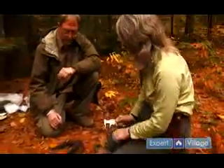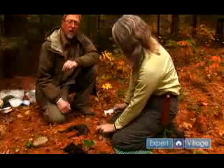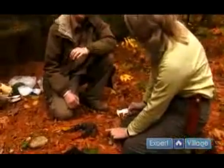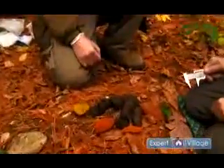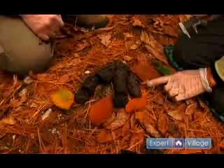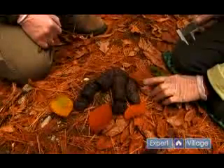In front of us here we have two black bear scats. The bear has a very highly variable diet, so its scat is also going to be highly variable. In the spring they're going to be eating succulent vegetation, in the summer a lot of berries, and in the fall like now they're going to be eating a lot of nuts and acorns.